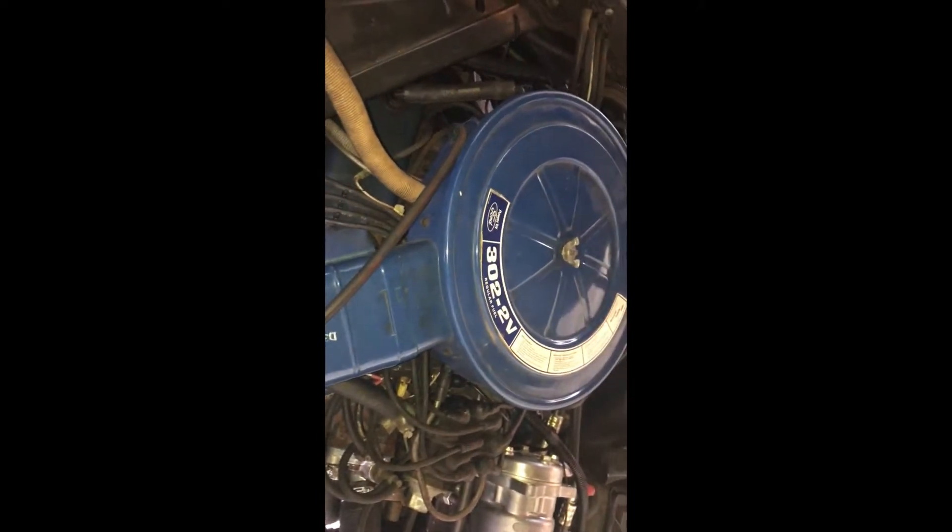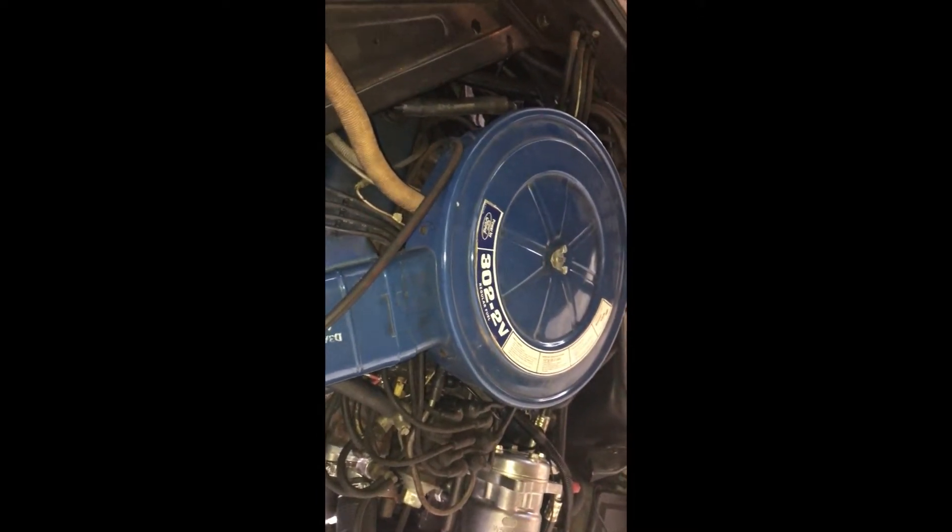We're looking at a 1973 Mustang with a 302 two-barrel engine. Specifically, I want to get a video of the wiring involved with the alternator and voltage regulator.